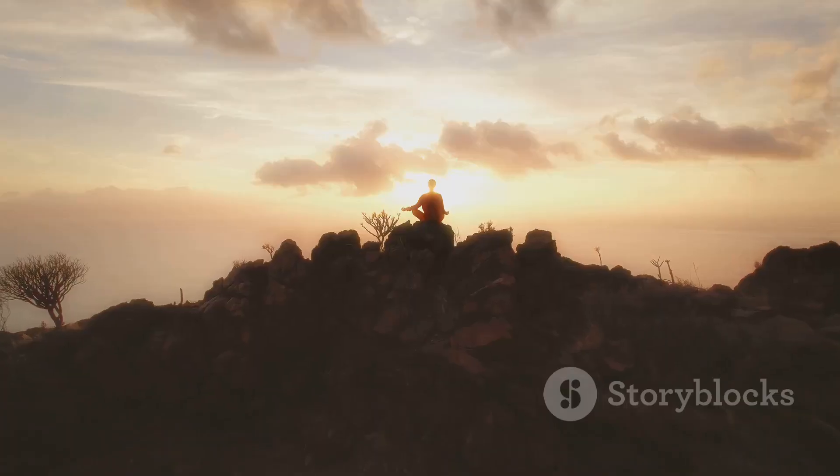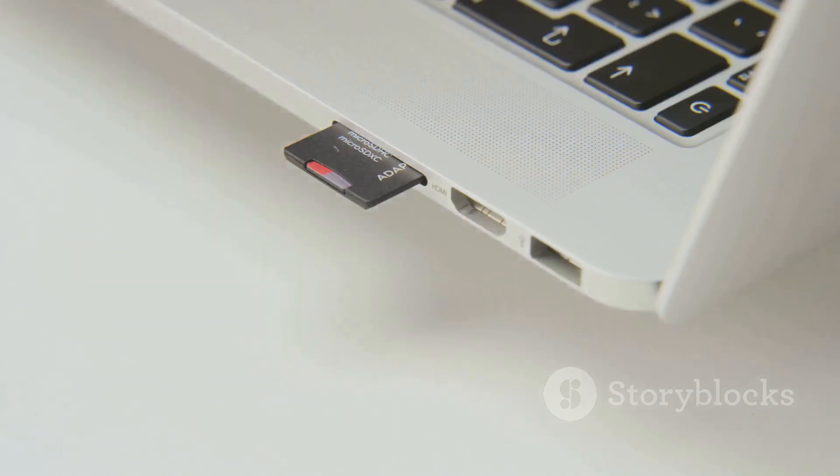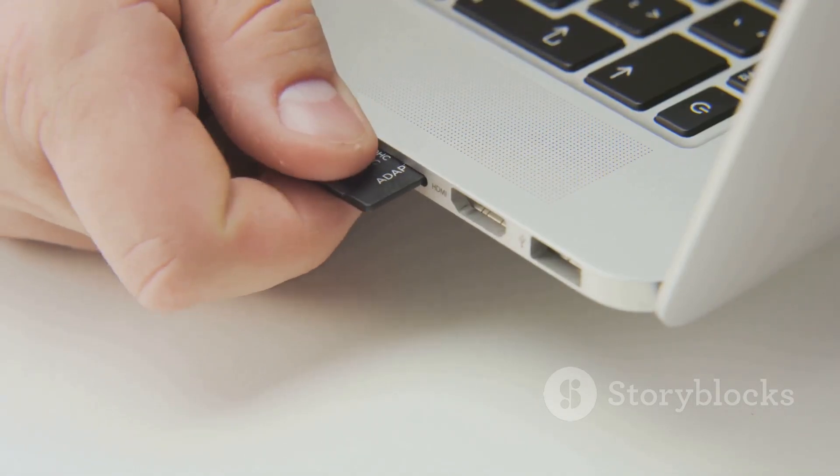MediCat isn't just a toolkit — it's peace of mind on a flash drive. Load it up, boot it, and bring dead systems back to life.